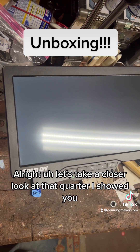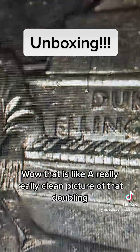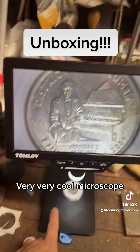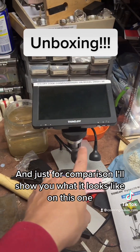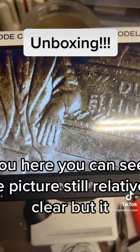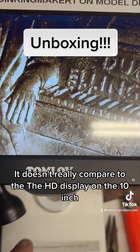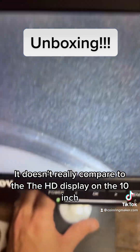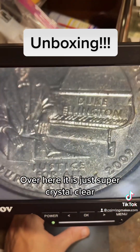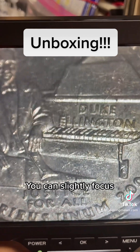That quarter I showed you — wow, that is a really really clean picture of that doubling. Very very cool microscope. And just for comparison, here's what it looks like on the smaller one. You can see the picture is still relatively clear, but it doesn't really compare to the HD display on the 10 inch — it is just super crystal clear.